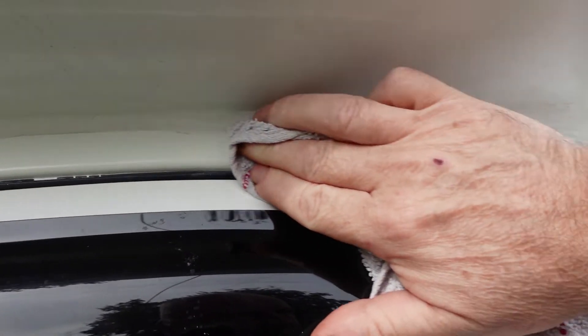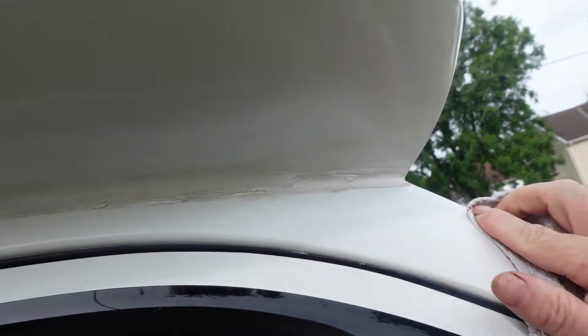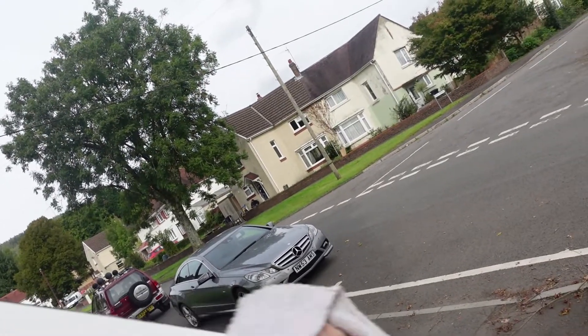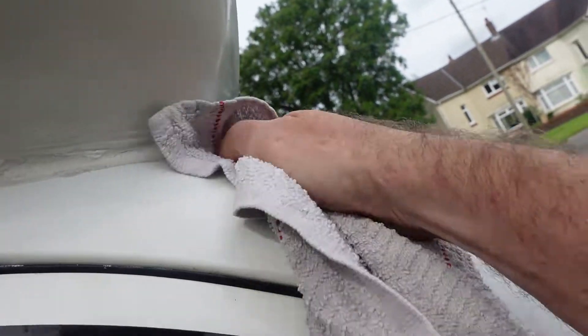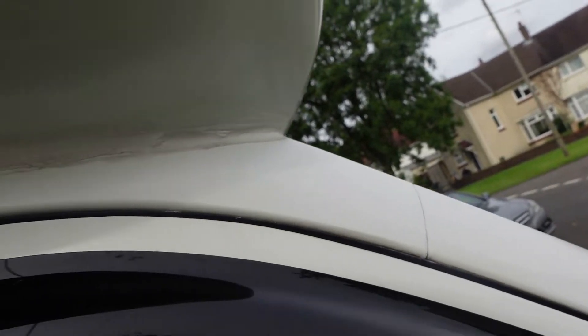I've rubbed it down for a while now and just added a clean bit of rag to tick off the G10. Now I'm doing it with a clean rag. If you've got any bits of silicone on it, that will just take it away — no problem at all.